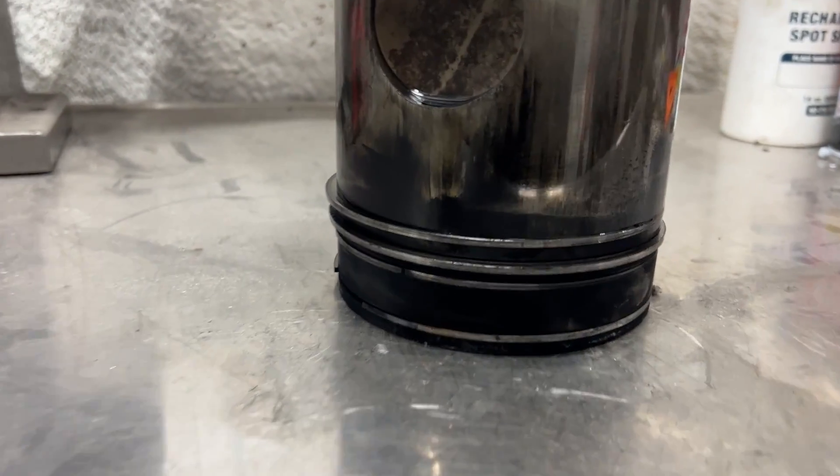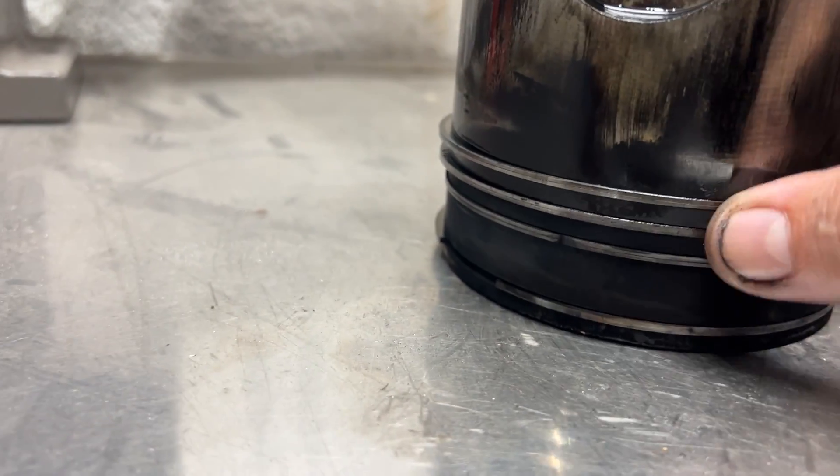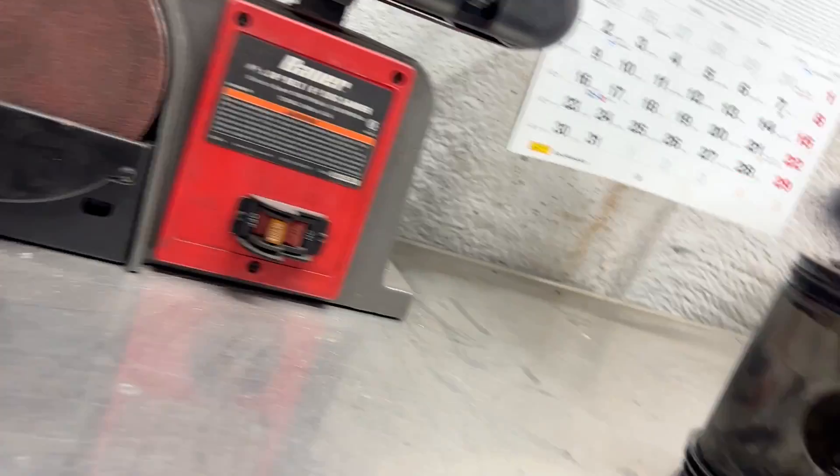Sure isn't very pretty. Let's look at the liner.